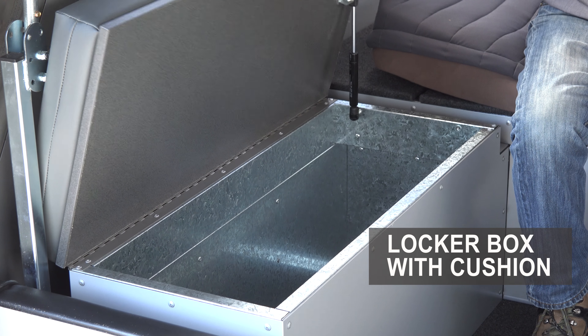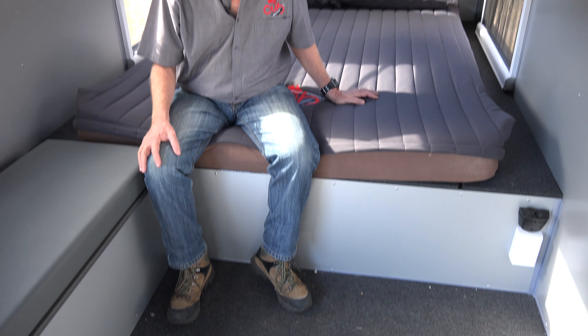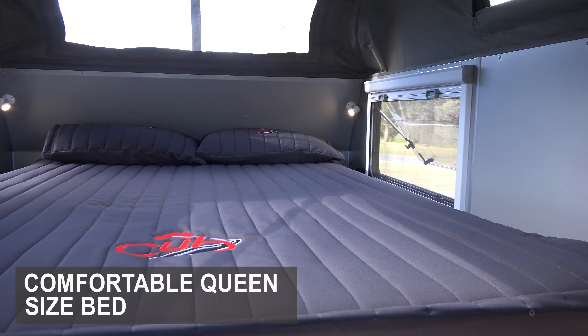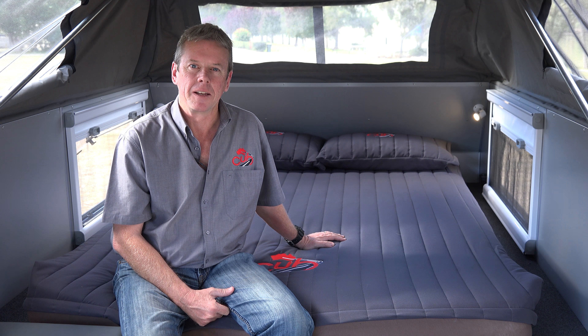The 2018 Longreach comes with heaps of storage — over here you've got your locker box, your traditional Cub under-bed storage, and there's even more storage at the foot of the bed. Of course, the Longreach comes with a pocket spring queen-size mattress that's a leg-stretching 2100 millimeters in length.